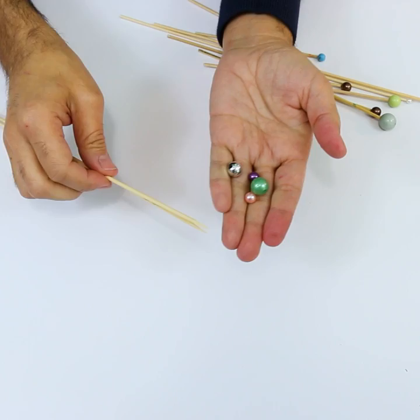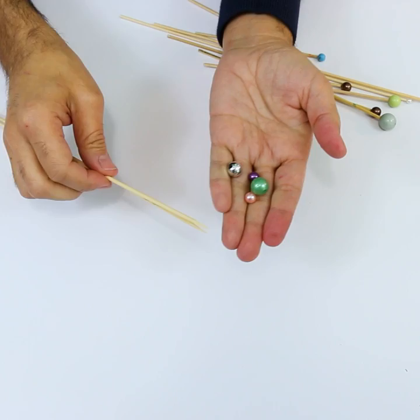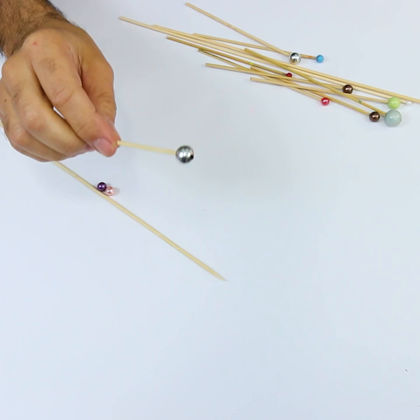All you need to make your own dotting tools is bamboo skewers and different sized beads. Just push your bead on the end of your bamboo skewer — you can glue it if you want — dip it in paint and start dotting. Just dip and dot. All right, I'll see you next time!